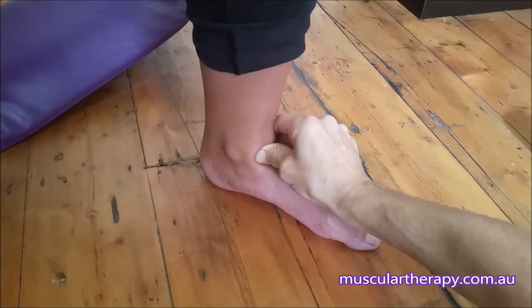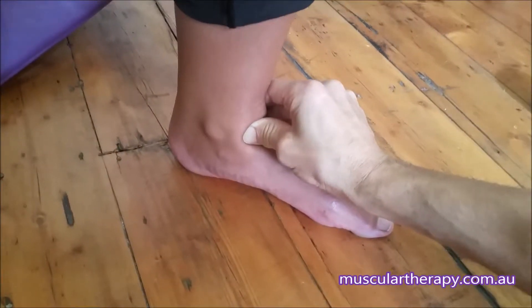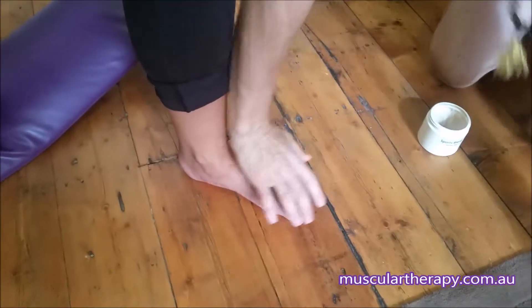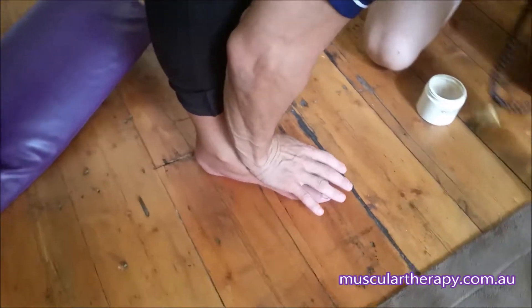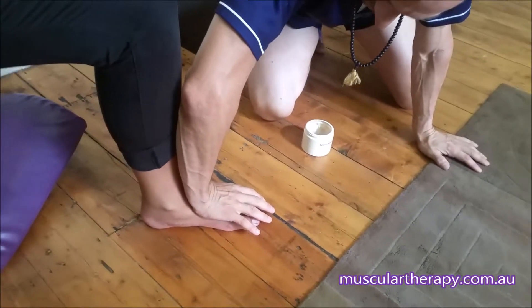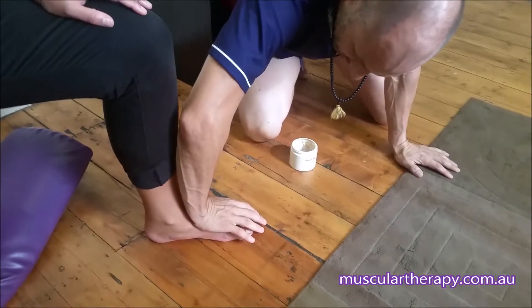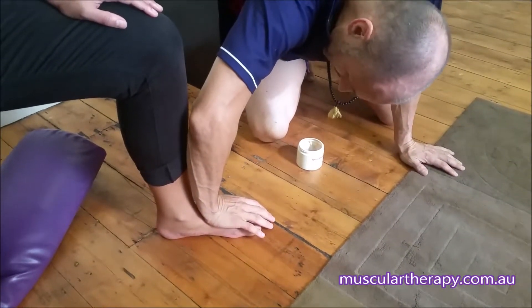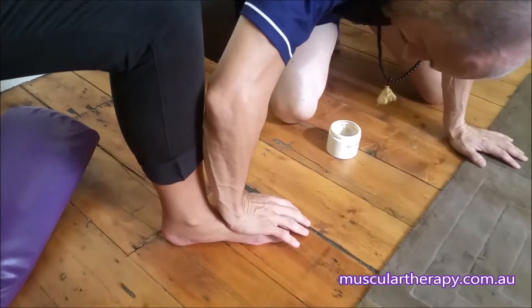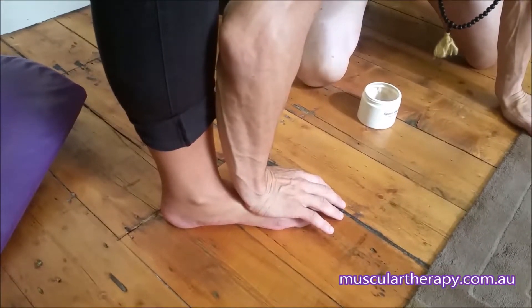We can follow a trail of pain around there. We can also work on the top of the foot — a lot of times these spots aren't really worked on, and that can be really important. I'm going to use the heel of my hand; the middle of it goes right through the bone towards the big toe, and drag that down nice and slow.